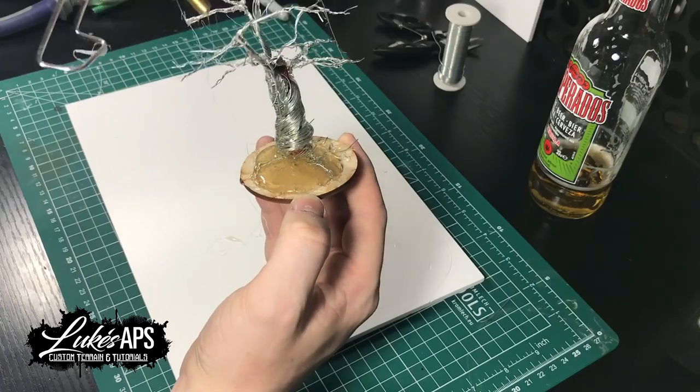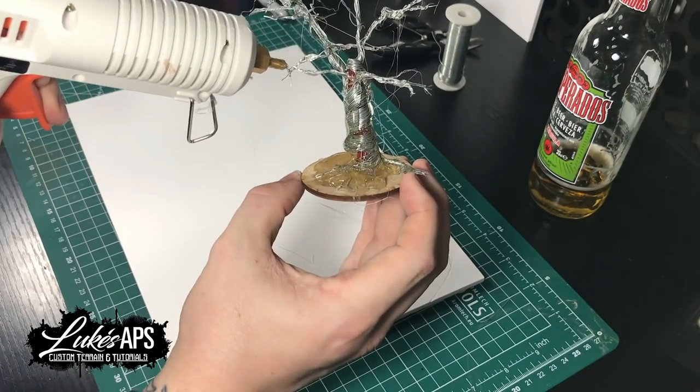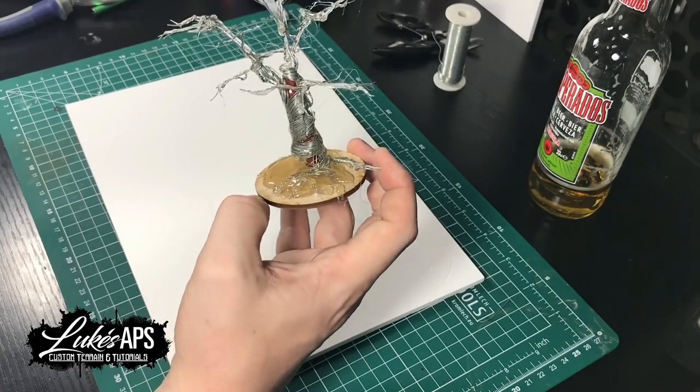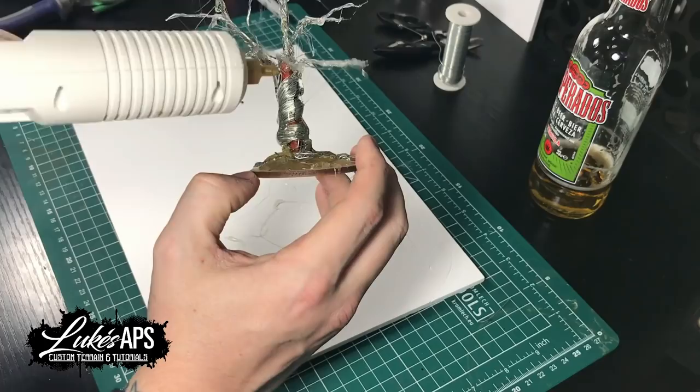Don't forget to do that on your branches as well — it really adds strength. The wire keeps it flexible so you can actually move it, which makes it really useful if you want to reposition the tree while you're building it. It adds a lot of strength but it's still flexible, which is great.